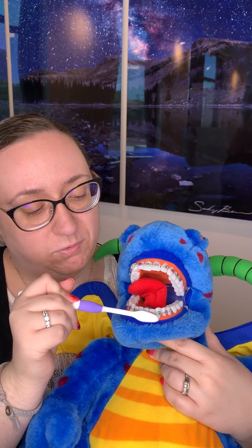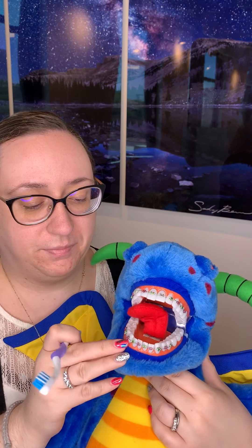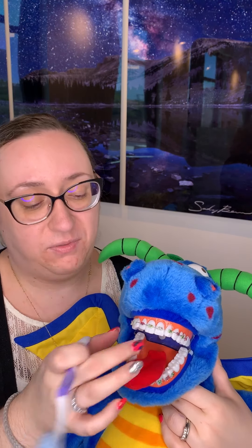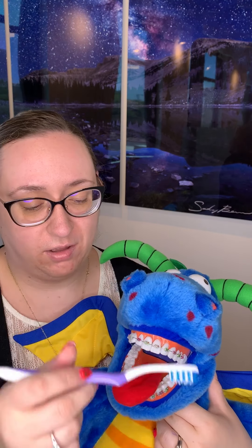Flip the brush again and brush along the gum line. It's really important that you don't forget to brush along the gum line — the gums will get swollen, red, infected, and inflamed if you don't. And of course don't forget the chewing surfaces and the tongue side all the way around.